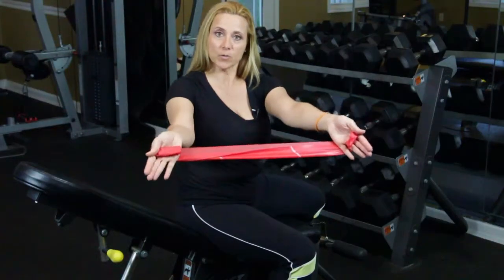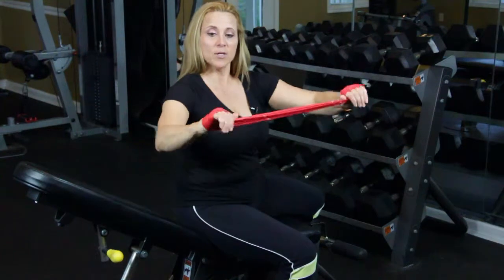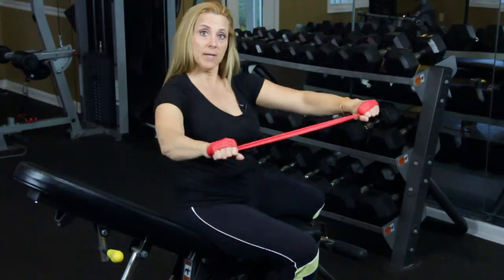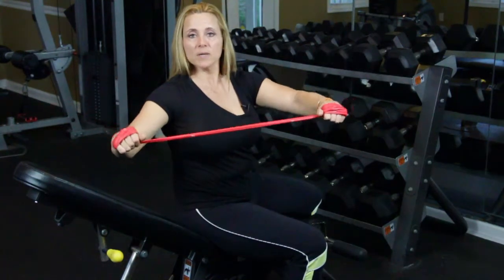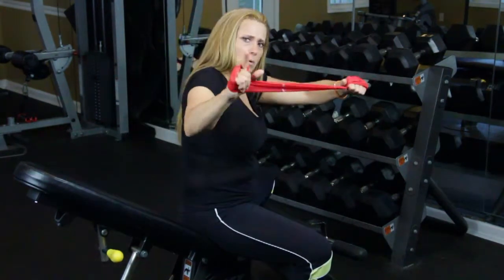Grip the band like this between your hands and your thumb. Then double it. This is a really, really lightweight resistant band, so it's going to be really, really good resistance. Hold on a second.